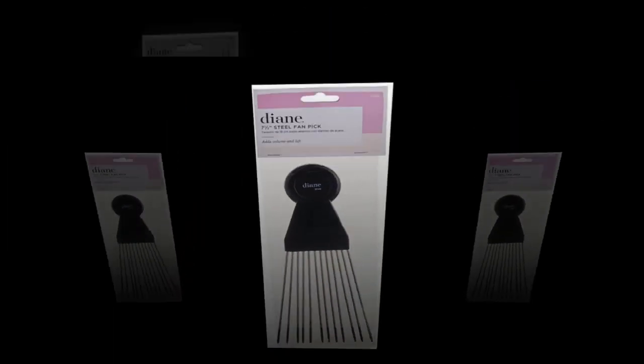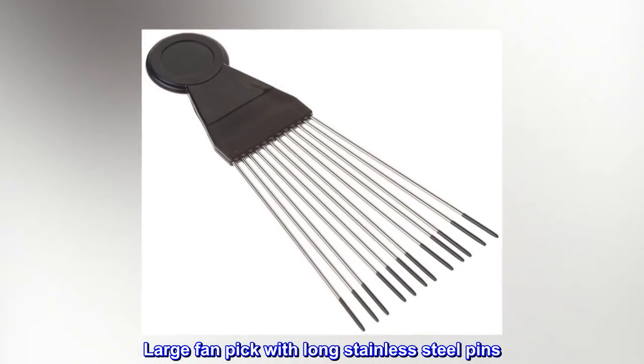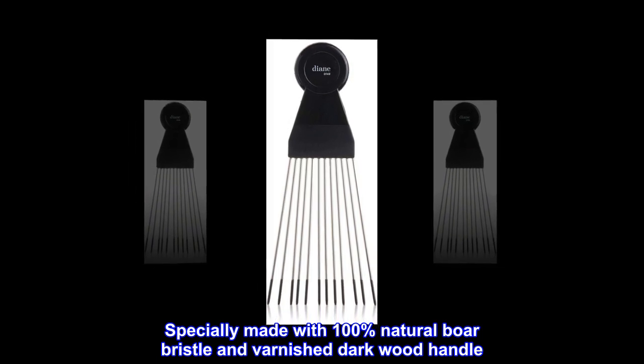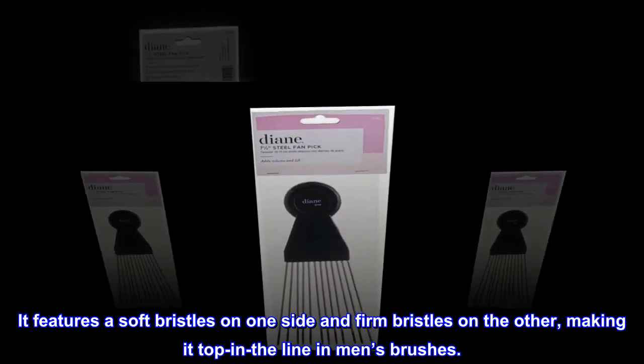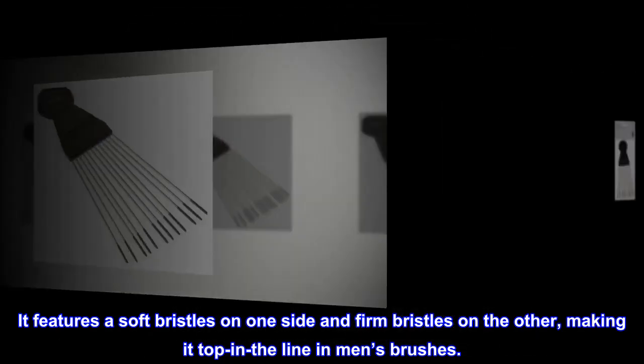Large Fan Pick with long stainless steel teeth with coated tips. Black color. Large fan pick with long stainless steel pins, with coated tips. Specially made with 100% natural boar bristle and varnished dark wood handle. It features soft bristles on one side and firm bristles on the other, making it top in the line in men's brushes.